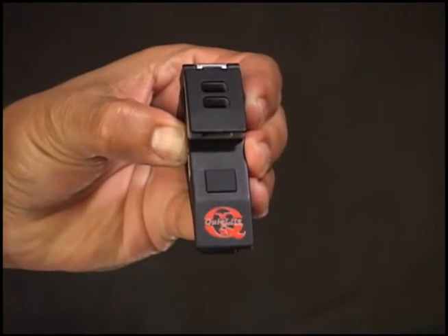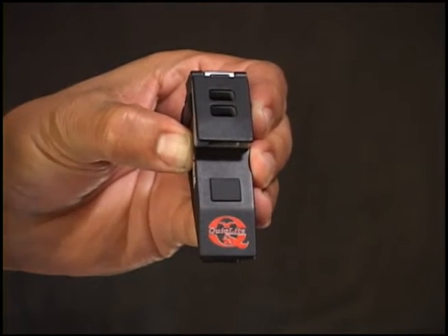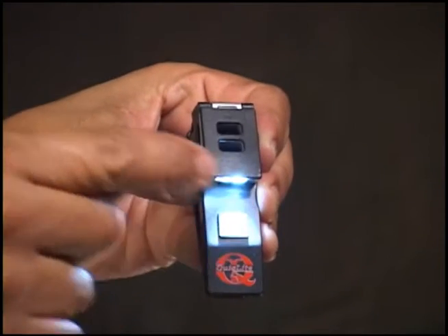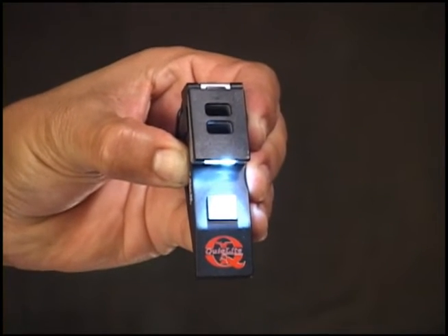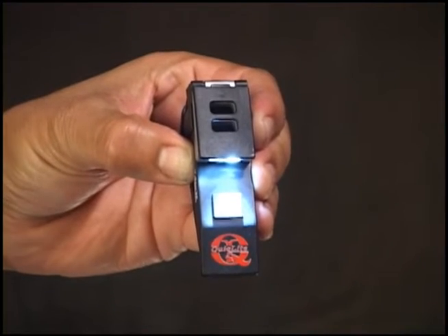Mode 2 – White LED Activation: Push the main power button two times within two seconds, and the red LED will toggle from red to white at 20 lumens.